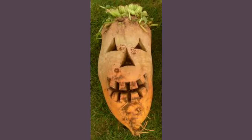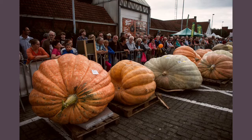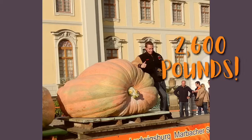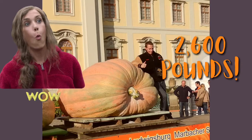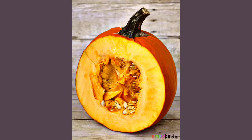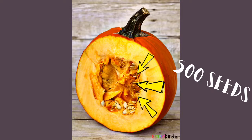Very creepy looking. Pumpkins grow on every continent of the earth except for Antarctica, and every continent has its own giant pumpkin contest every year. The heaviest pumpkin gets the prize, and the largest pumpkin ever is a 2,600 pound pumpkin from Belgium from 2016 that broke the world record. Did you know every single pumpkin has about 500 seeds inside of it?